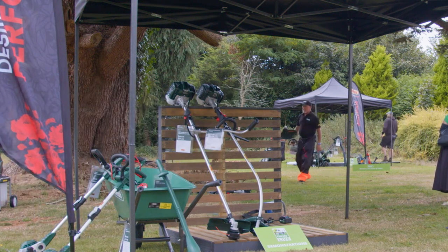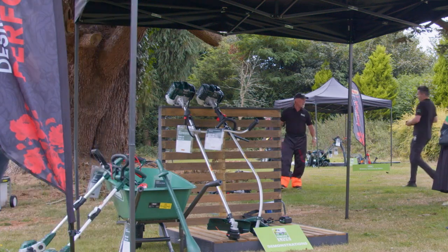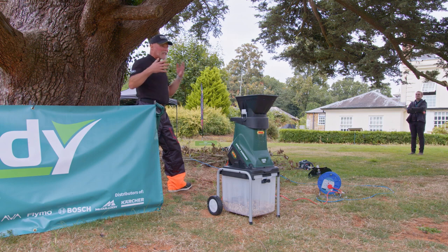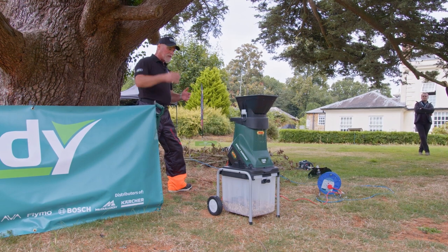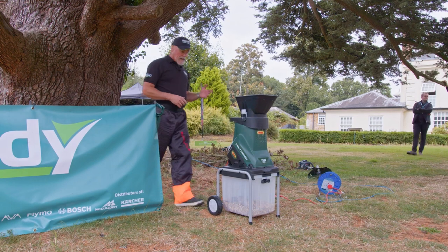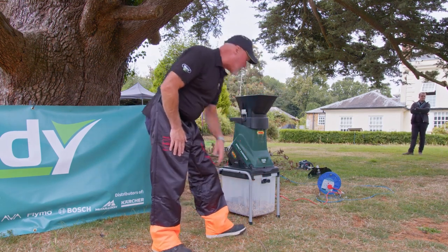Finally, I'm going to show you our chipper — our impact shredder. This time of year we're into September, and once we get into October and November we'll get those really strong winds and gales, and inevitably branches will come down. Something like this is brilliant because you can shred up to 45mm through this really quickly, and then you can use the mulch on your beds and borders — almost like bark mulch.